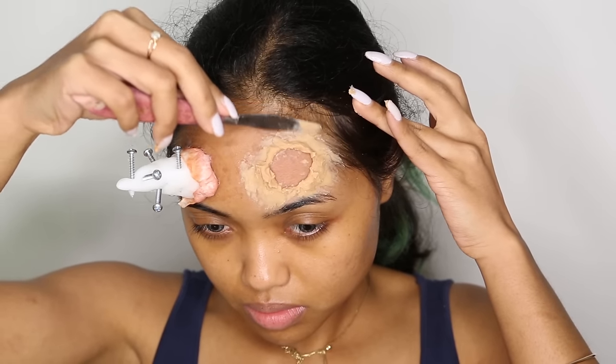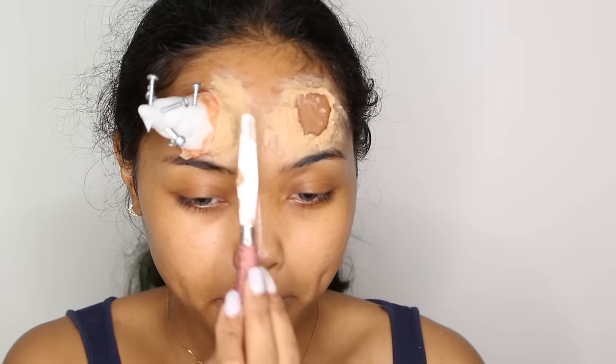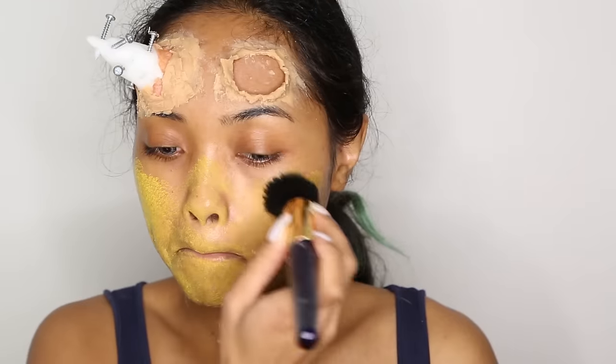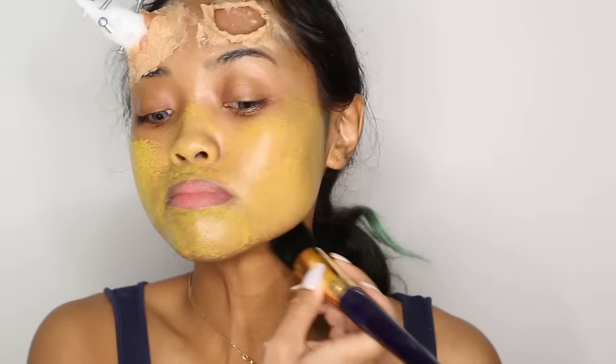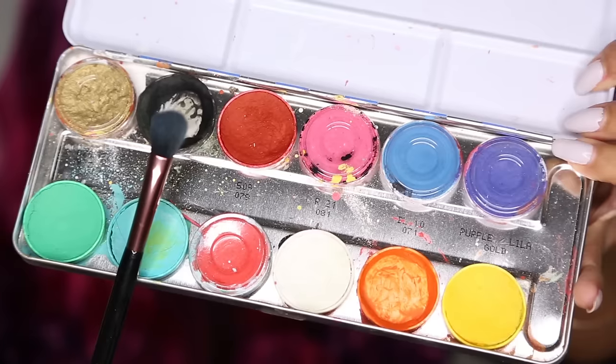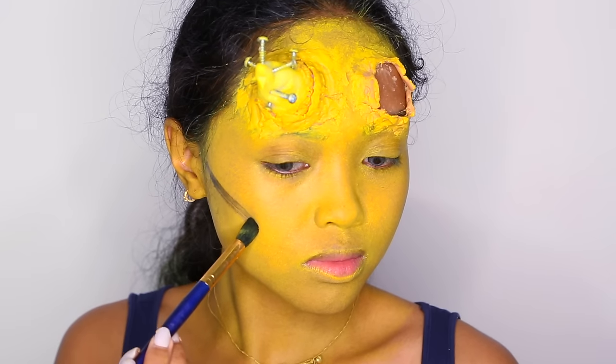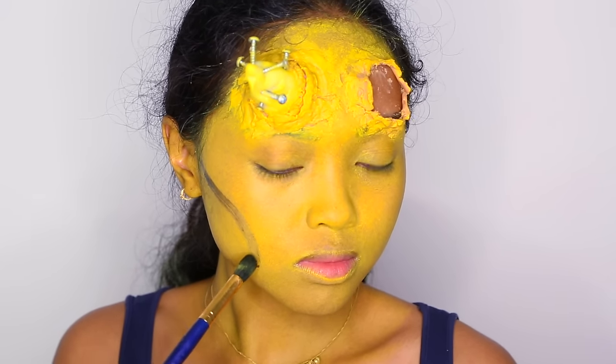I'm flattening everything with my spatula and flattening again on the other side as well. Taking the yellow from the Creole and Aqua Color palette, I'm dabbing it all over my face, my neck and my ears. Grabbing the black, I'm starting to contour my cheeks, creating some hollow cheekbones Maleficent style.